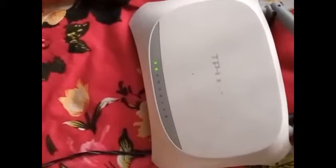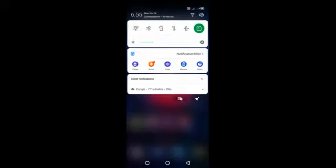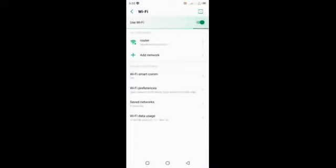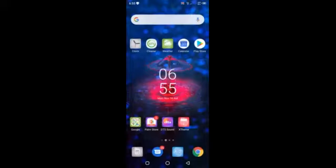Now I will check on my mobile whether the router is activated or not. I switch on the router connection and you can see there is no data — the router is connected to my phone but there is no internet connection. Now I will connect the modem — I will insert the Wi-Fi modem into the router.